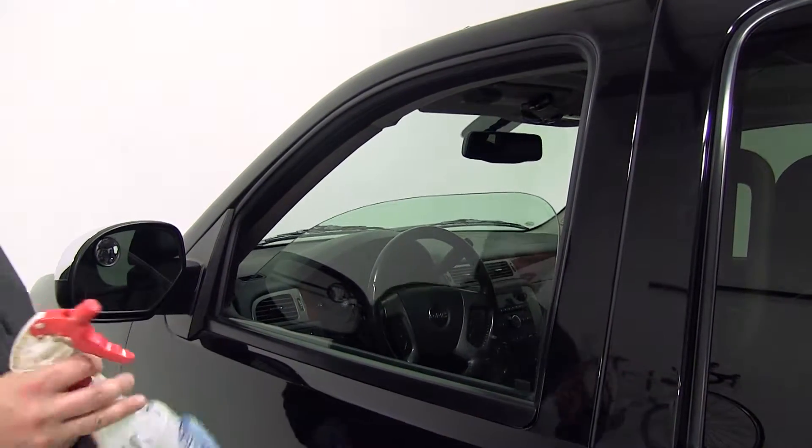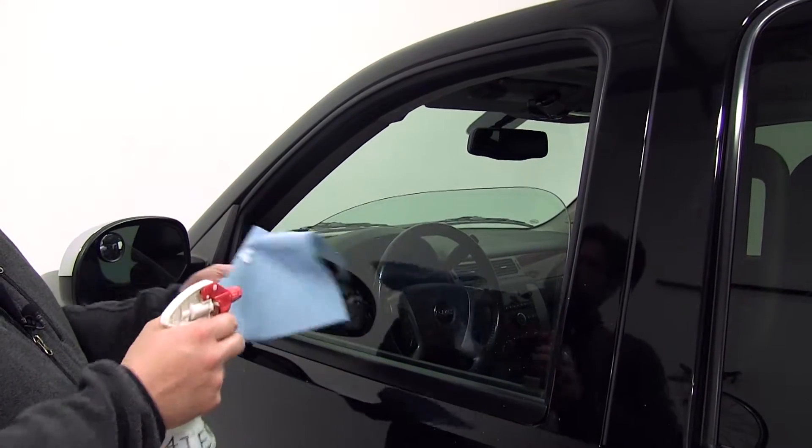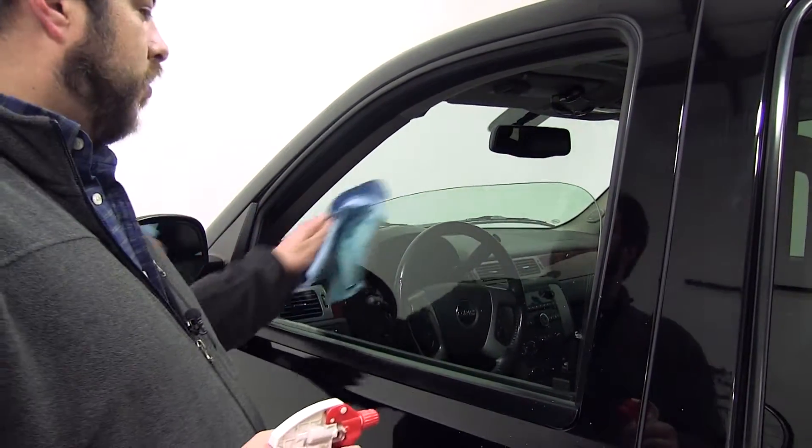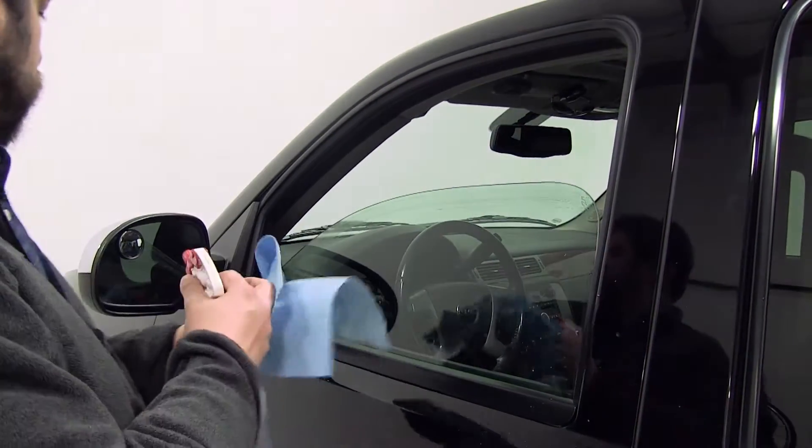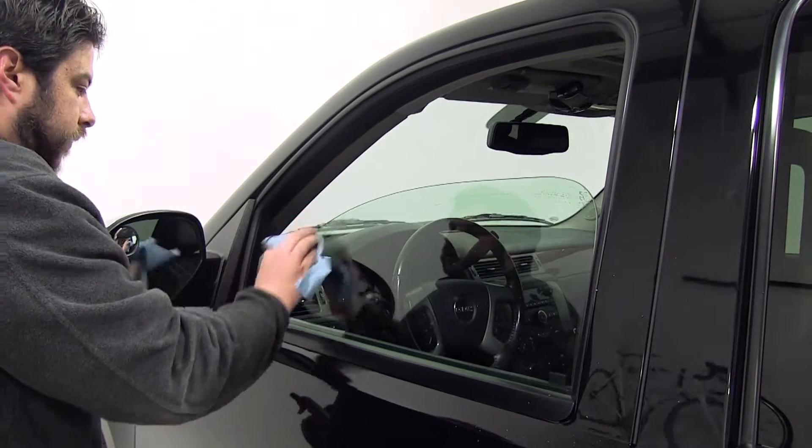Then we're just going to take some soap and water solution and just clean off the top part of the window here before installing our air deflector.